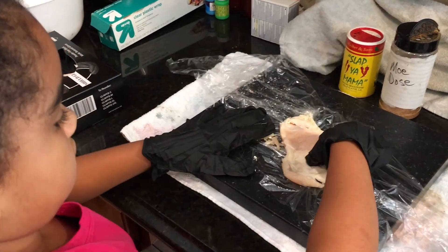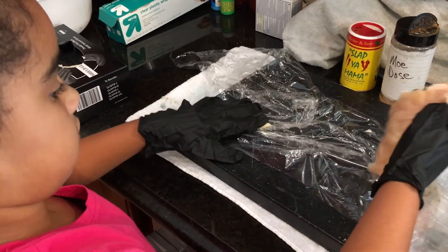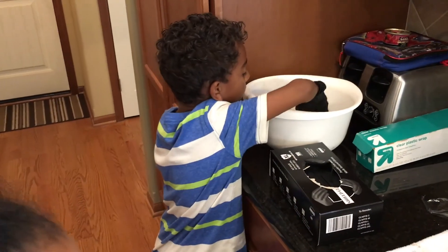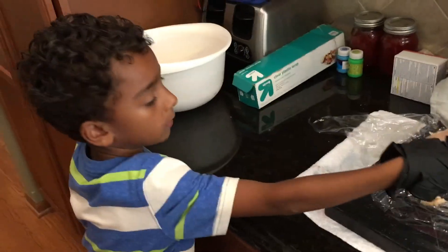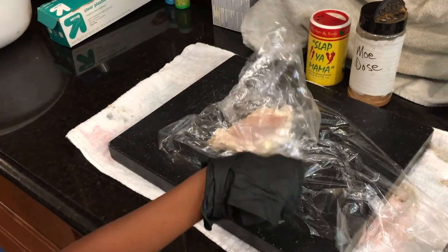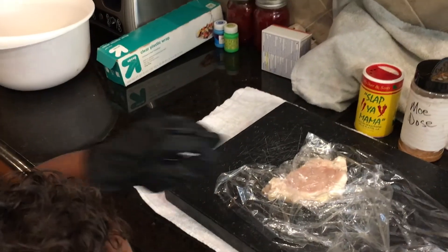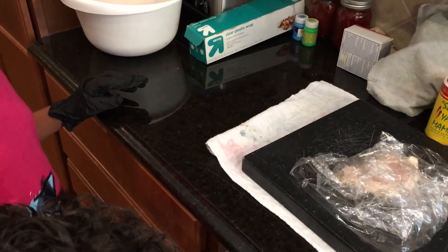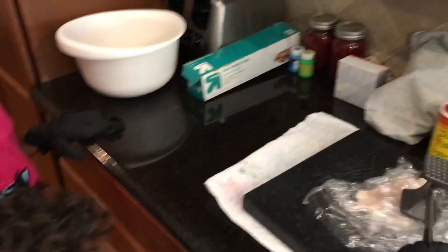Unfold the plastic and take that chicken, put it back in the bowl, and grab another one. Now it's Victor's turn. Put the chicken in the plastic and fold both sides over.